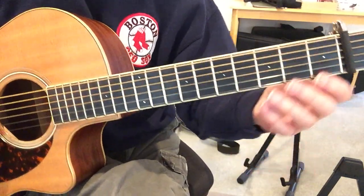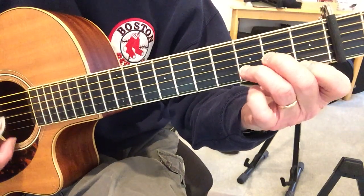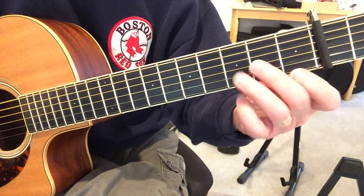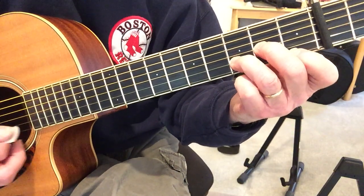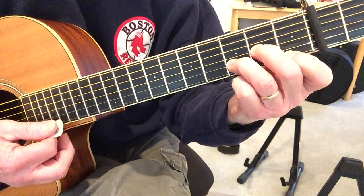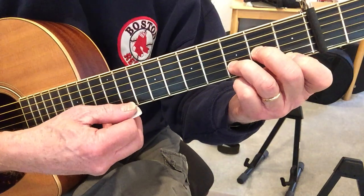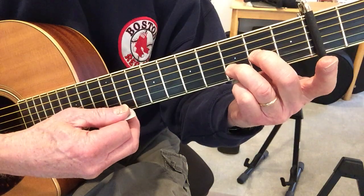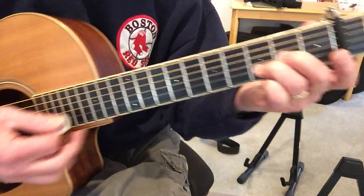You can get a little bit of the melody in there if you want. The melody is first string — it's on the D minor. So first string, first fret. And then again, open E. So again, groups of three notes.